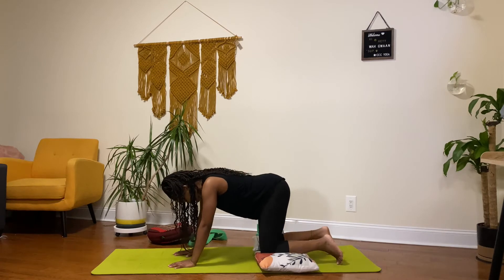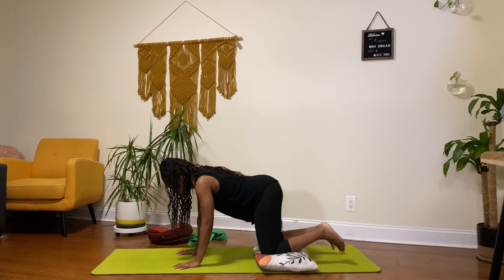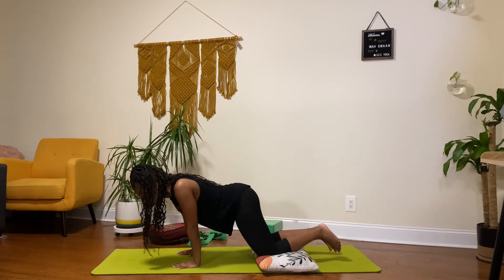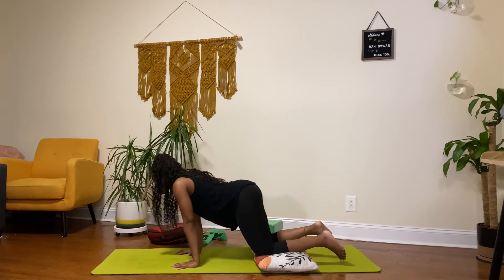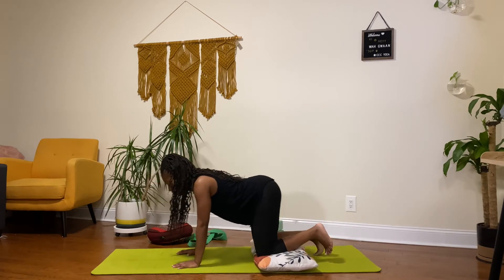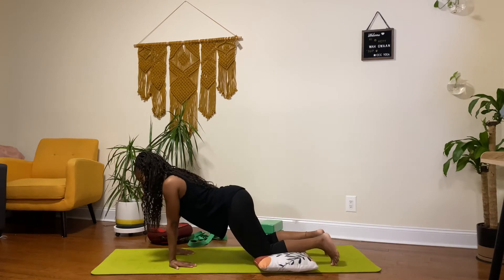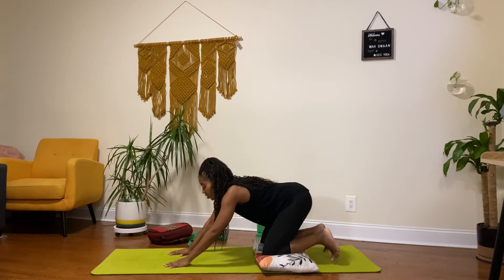I'm just going to do a little bit of wrist work here — rotating in a circle, circling my wrists, putting more pressure the more I lean forward. Then do the reverse. And then having my fingers facing towards me and again doing some circles, just to wake up my wrists. And then shake that out. Now in my tabletop, I'm going to tuck my toes and lift up and back into my downward dog.